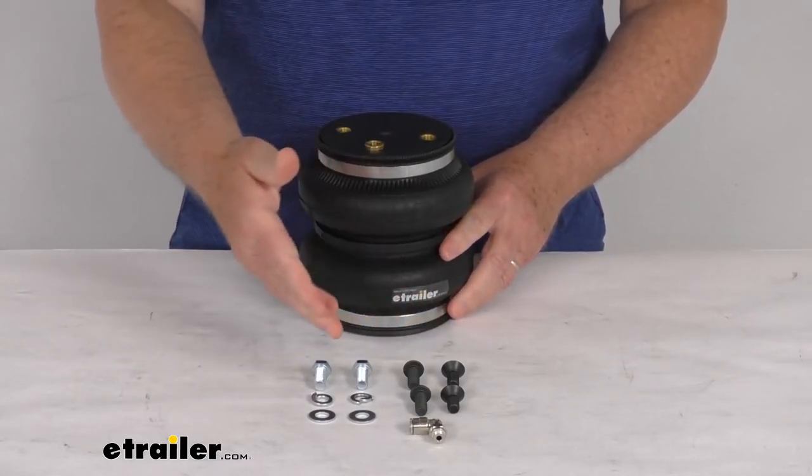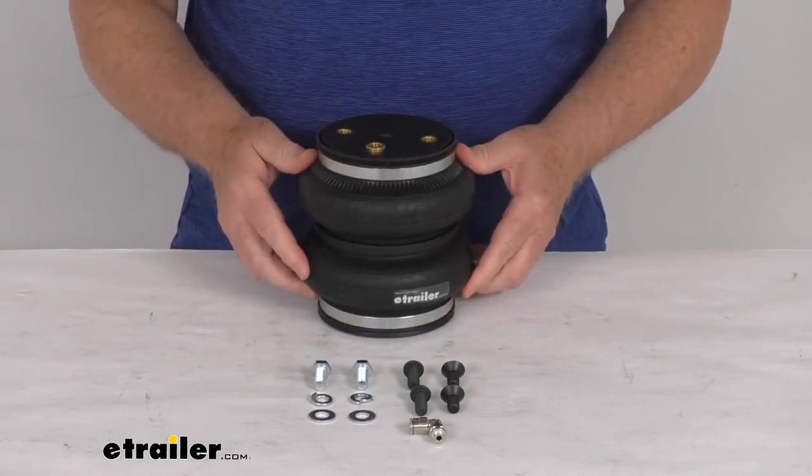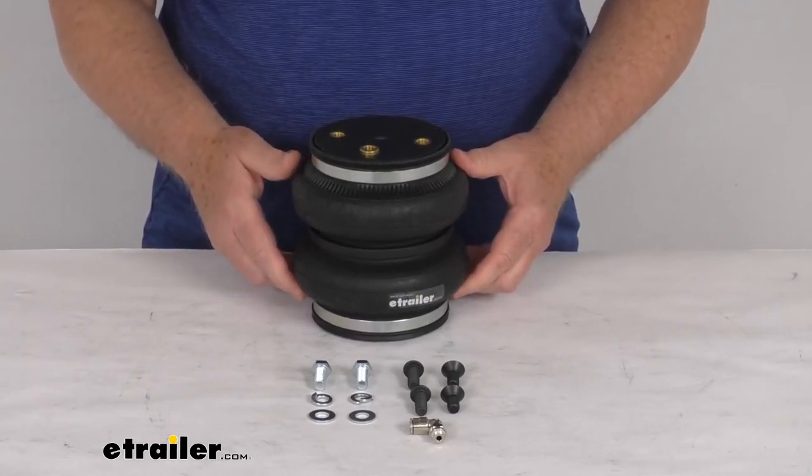And if you notice, it does come with all the installation hardware to install it. And this part is made in the USA. But that should do it for the review on the replacement rear axle air spring for the Air Lift Load Lifter 5000 system.